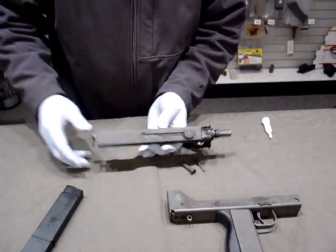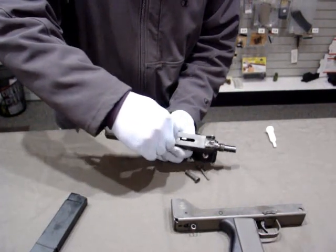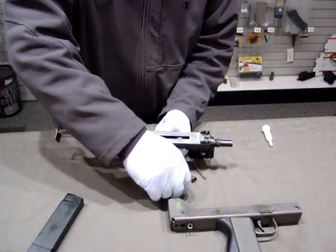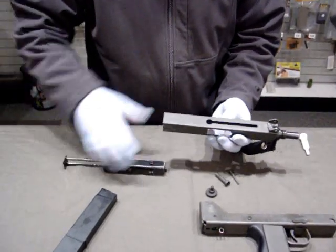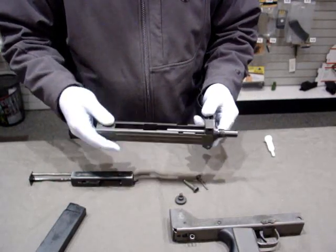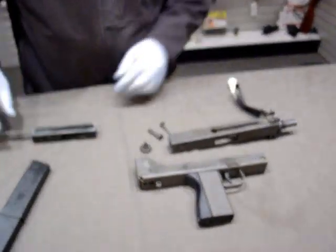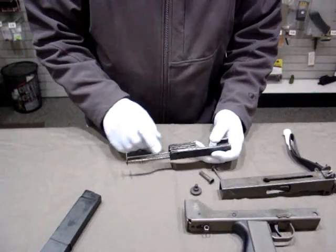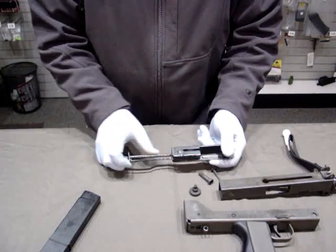Now to disassemble the upper portion of the handgun, pull it to the rear, pull the cocking knob, and lift the cocking knob out. We can continue to pull the bolt assembly out the rest of the way. Here we can see the upper portion of the receiver and the barrel. You can see your ejector rod, firing pin, extractor, and recoil assembly.